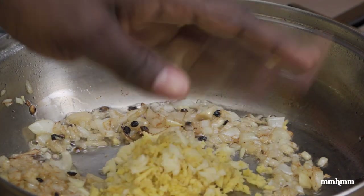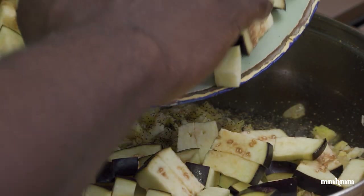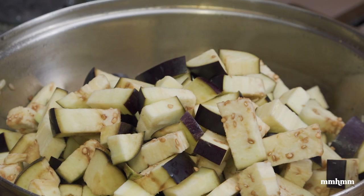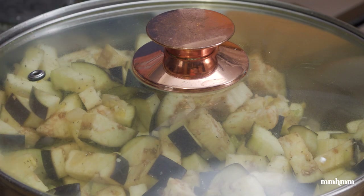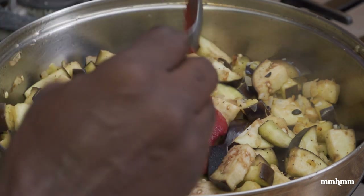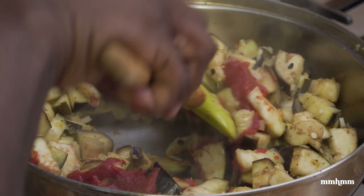Now I add in my garlic and ginger, then the banana pepper. Season with a little salt and black pepper. I'm going in with the eggplant — give that a toss. I'll cover this and allow the eggplant to cook before adding the rice. After about four minutes, I want to add two heaping tablespoons of tomato paste to add a rich tomato flavor to the dish.